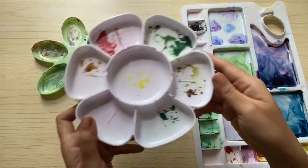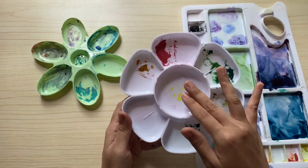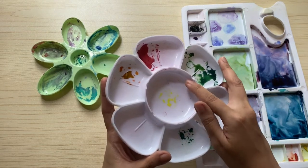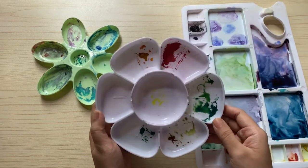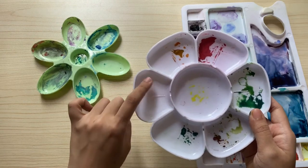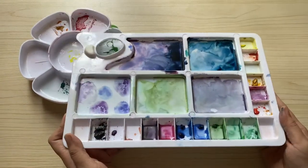This one I bought from National Bookstore. Compared to the previous one, it has deeper wells and at the center you can put water for cleaning your brushes, and then each well can hold two mixings. So as a total, you can do six color mixings.